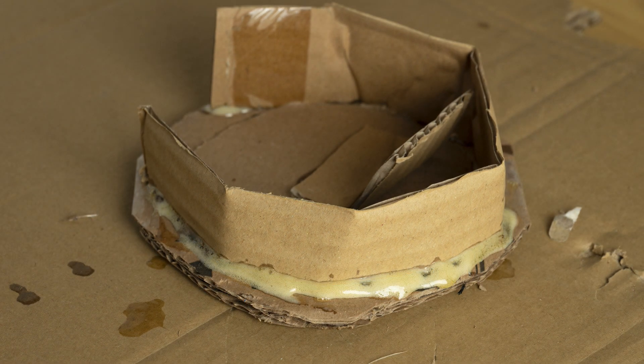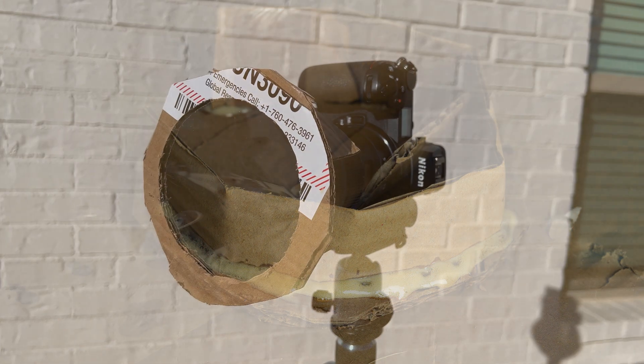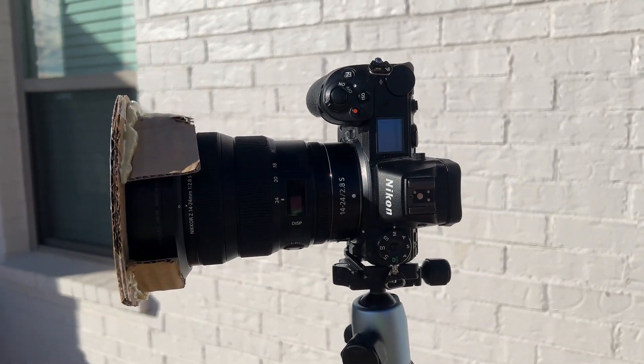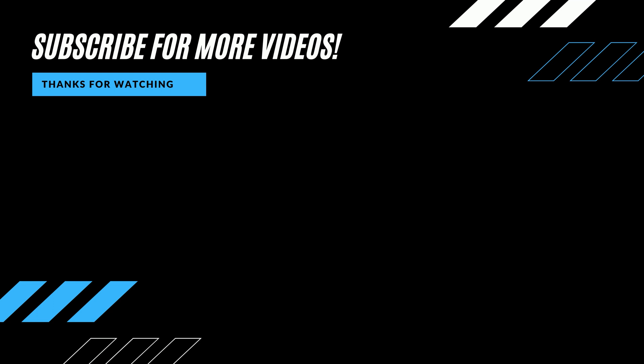Now that the Gorilla Glue is dry, the filter is ready to use and you're set for a solar eclipse. As the video ends you can see the images I captured of the 2023 annular eclipse. If you liked this video please smash the like button, and if you have any questions or steps you didn't quite understand, feel free to leave a comment and I'll get back to you as quick as I can. I appreciate your time and I'll see you in the next video.